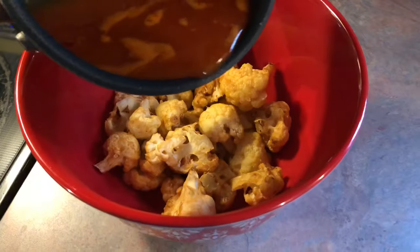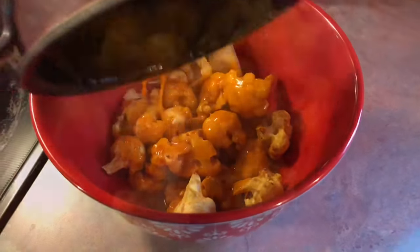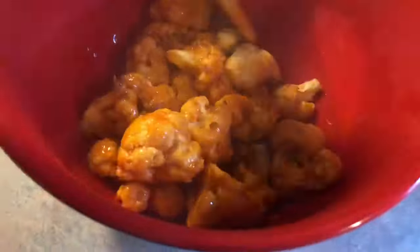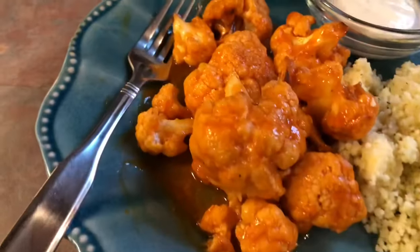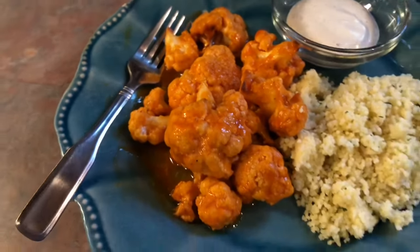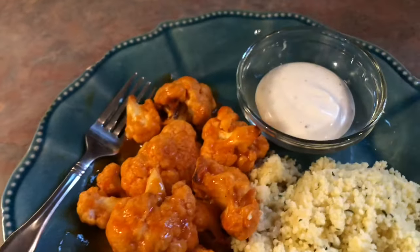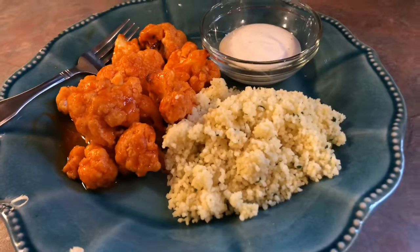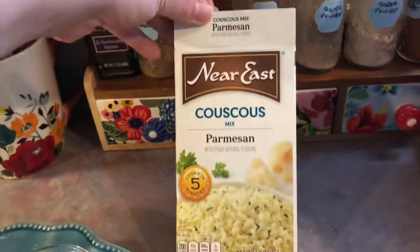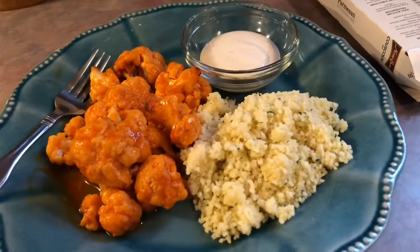Now I'm adding my cooked cauliflower to a large mixing bowl and drizzling that buffalo sauce all over the top. If you decide to make this recipe, definitely cut that buffalo sauce recipe in half — it was way too much. The cauliflower was practically swimming in it. But here they are — they really do look like chicken wings, which is impressive, and they were so delicious. The batter is what really made them, but they were way too spicy. I did have some ranch to dip them in which helped, and I served it with a side of parmesan couscous. That was our dinner for Wednesday.